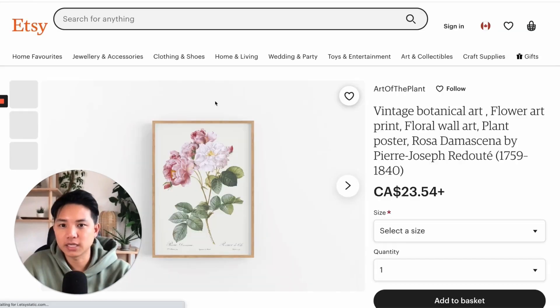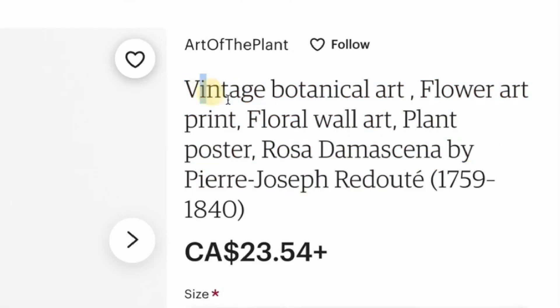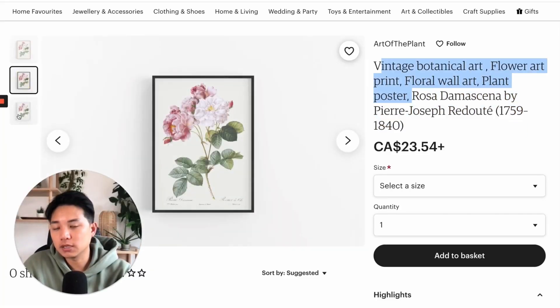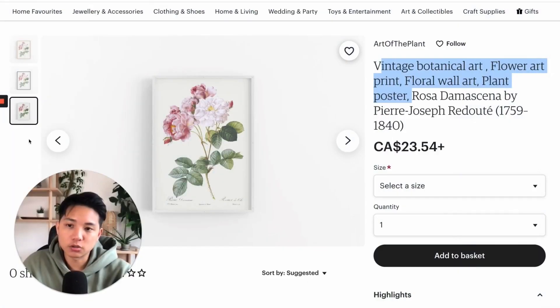Let's dive into the actual listings themselves. One thing I would say is the keywords are great — I think you're targeting the most primary keywords here, which is perfect. And this is definitely a more specific keyword, so I guess this is artwork by actual artists. That's totally fine. For the mockups, if you can add more — you can add up to 10 — the more the better. You can also add instructional ones in terms of what happens when you purchase it.